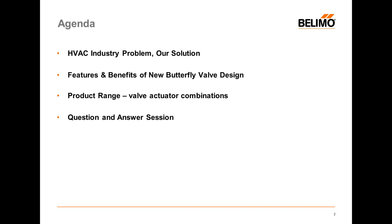For today's agenda, we're going to talk about what's been going on in the HVAC industry, or what hasn't been going on as it relates to butterfly valves. We're going to talk about the new BLEMO assembly with the features and benefits, go over the product range, and have a Q&A session at the end.